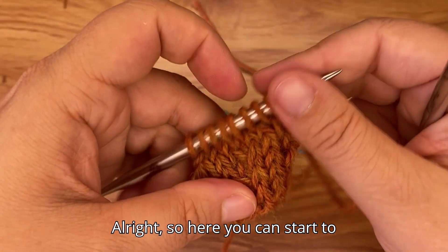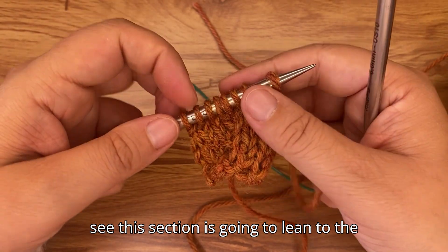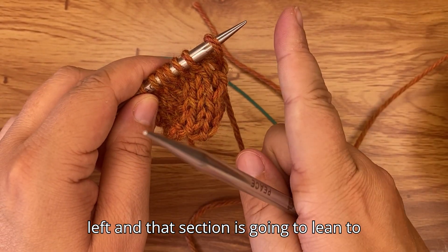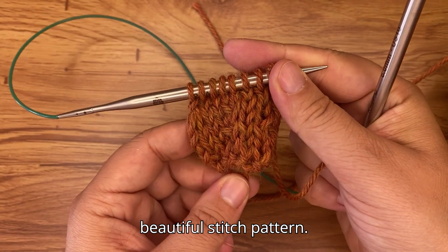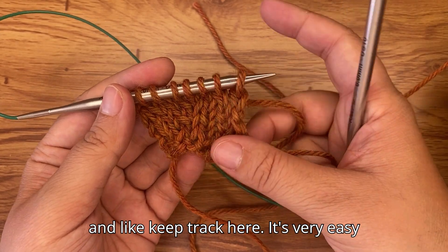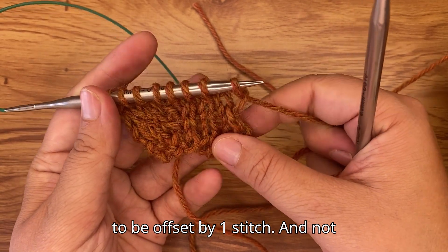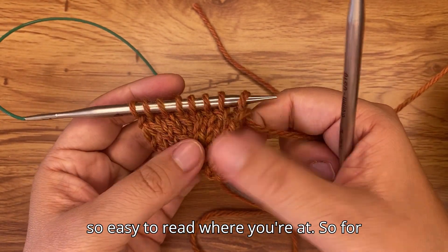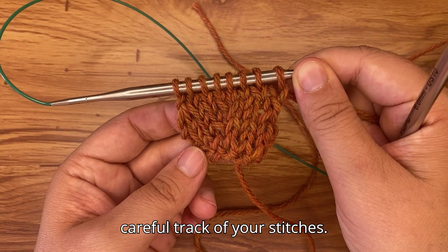Here you can start to see this section leaning to the left and that section leaning to the right. When you have more repeats side by side it creates that beautiful stitch pattern. Make sure to count your stitches and keep track — it's very easy to be off by one stitch and hard to read where you are, so I highly recommend keeping careful track.